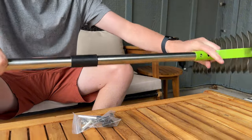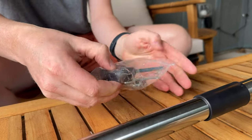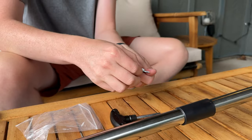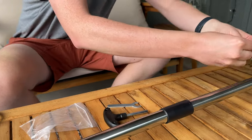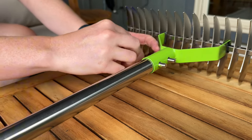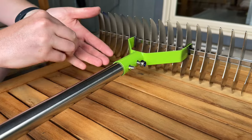Once it's in, you're going to take the hardware and dump it out into your hand. It's going to come with a little wrench and then two bolts. So you're going to slide these through and then use the lock nuts on the other side and just screw them on.